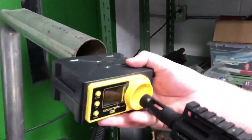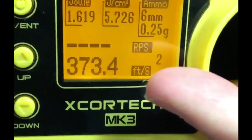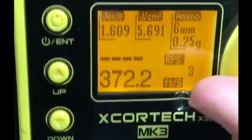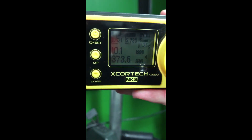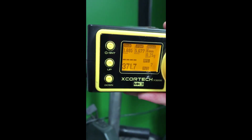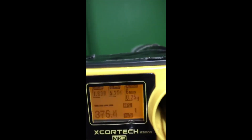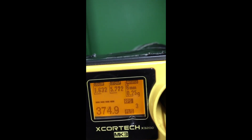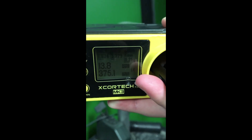First test: stock gun, stock motor on a 7.4 LiPo. Next: stock motor, stock gun on 11.1 LiPo full auto. Then: SHS high torque, stock internals, stock gun on 7.4 LiPo, followed by SHS high torque on 11.1 LiPo.